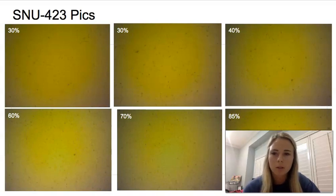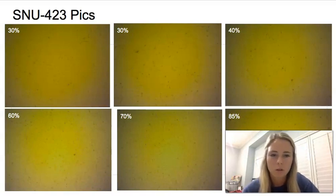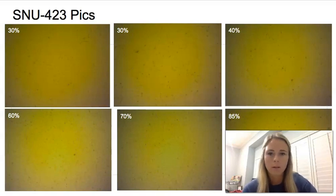Here are some pictures of the cells we saw when we grew the SNU 423. It is kind of difficult to see some of the cells at this magnification — this is the further-out magnification, which is 4X. It's easier to judge the overall confluency at this magnification, though at higher magnification you can see the cells better. You can see the 30 and 40% are very spread out and not dense, and then in the 70 to 85% the cells get very dense.